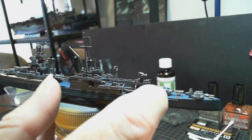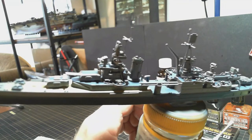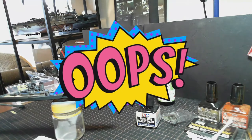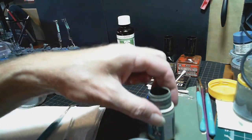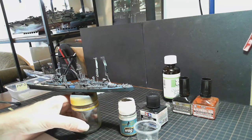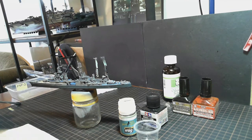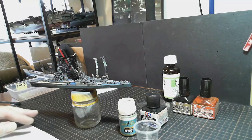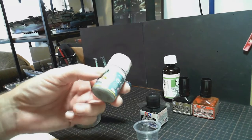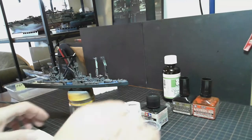I'll apply panel line wash to basically all the little things that are on the deck, also to bring out a little bit more detail in the turrets as well. Oh geez, I just tipped over my paint — there we go. Okay, welcome back — major disaster narrowly averted. Everything cleaned up fine, no paint got where it shouldn't have, which is good. Although I've lost most of the bottle of dawn grey, there's enough in there to finish, so that's okay.